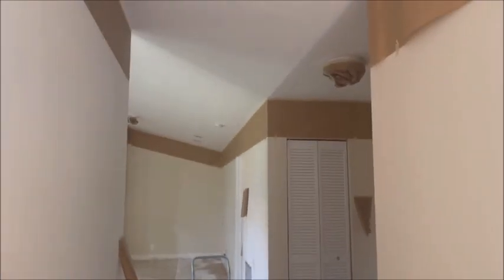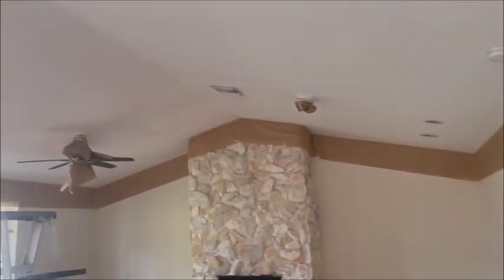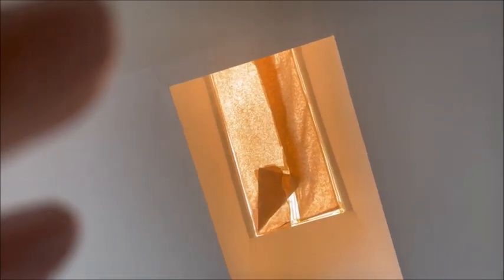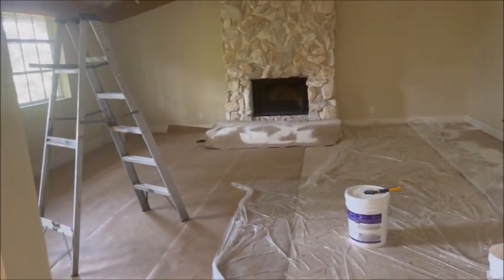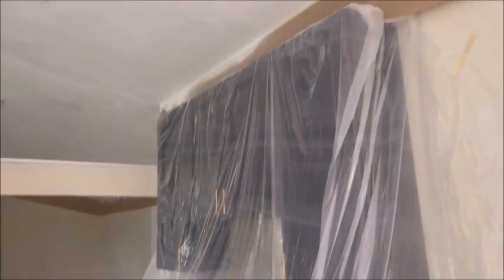We're getting ready to spray out the ceilings in the living room and the little front entrance over here. You'll see how we papered and taped all the way around the walls, the fans, all the way around. I wanted to show everybody the skylight — it's like 150 degrees up there. Basically I just papered off the skylight. We do paper all the floors, plastic floors. The living room's already got one coat on it, getting ready to put another coat on. See how we protect the kitchen with plastic?